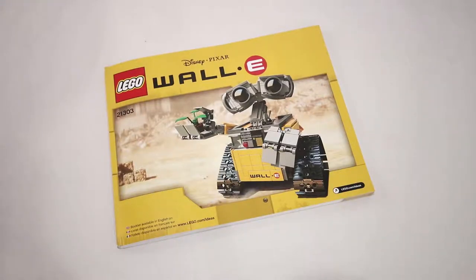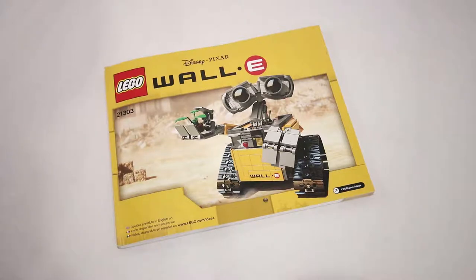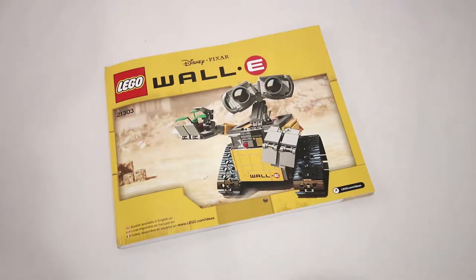Now we are ready to build our WALL-E. The way I'm going to do this is by going through the instruction manual and noting all of the changes that need to be made. I'm only going to make note of the steps that do require modifications — you can just follow all of the other steps normally. If you've already built your WALL-E, you will have to disassemble portions of it to make these changes, which I will leave up to you.